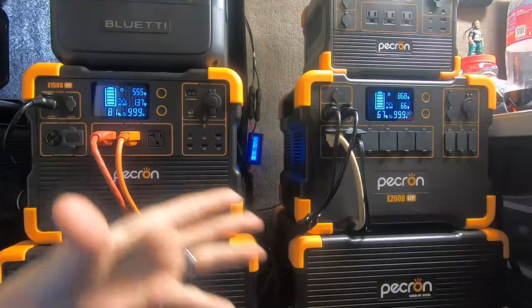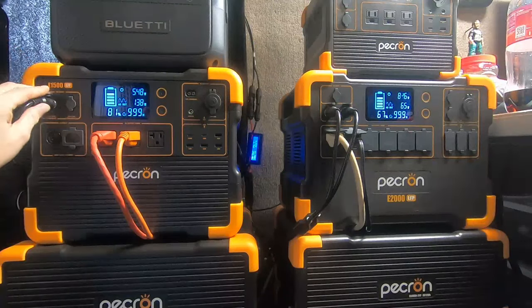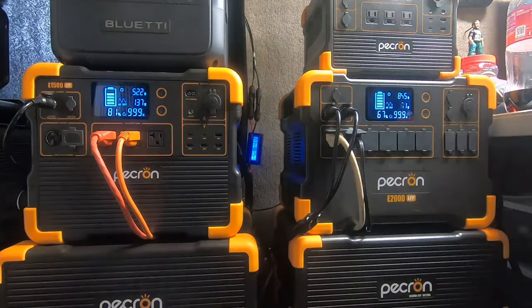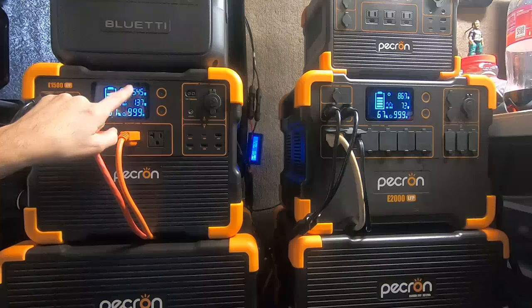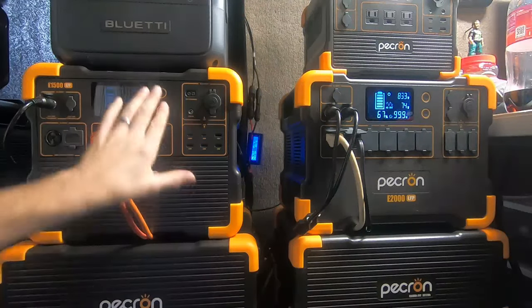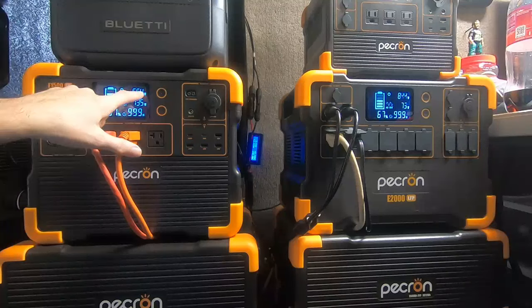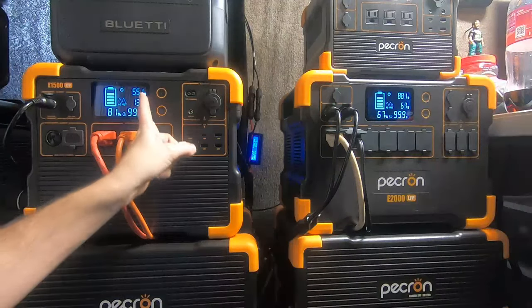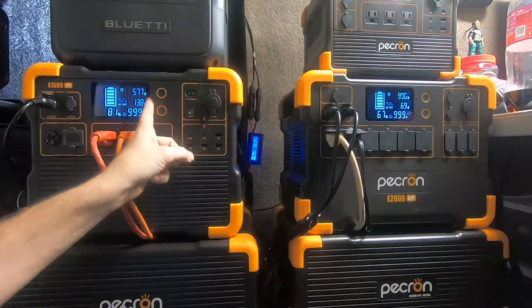When I bought the first Harbor Freight panel, I hooked it to a multimeter — very simple, just hook it up and check the voltage. It spiked all the way up to about 24 volts and I thought, what the heck, this is a good panel. So I hooked it up to a power station and watched the meter to see what was really coming in. Now remember, these are converted watts on the power station — there's a 48-volt system, but these are converted. The true watts coming in are actually higher than what's displayed.